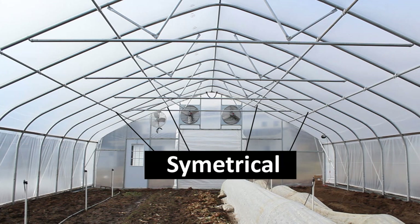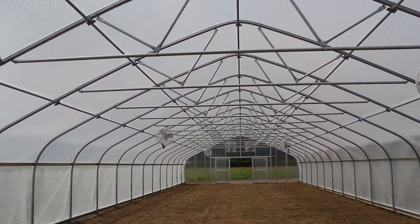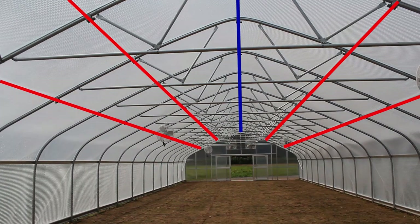Typically, these are installed symmetrically. So if you have one center purlin, you then have one side purlin to the left of it and one side purlin to the right of it. Or two purlins to the left of your center one and two purlins to the right of your center one.